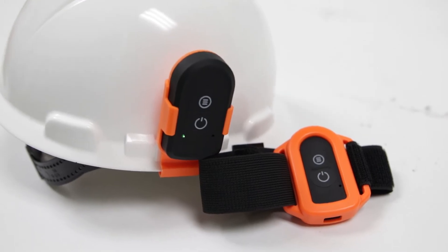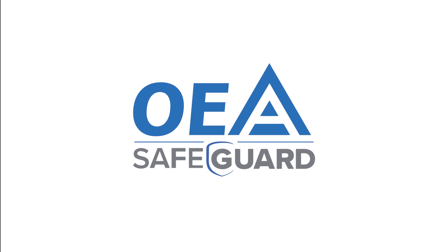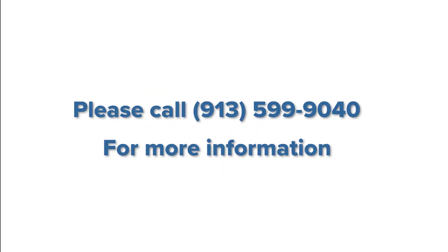These distances can be programmed to suit your application. OEA Safeguard Physical Distancing Tag gives employees and employers the confidence they need to return to work safely.